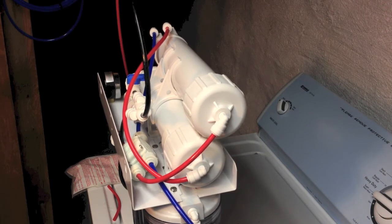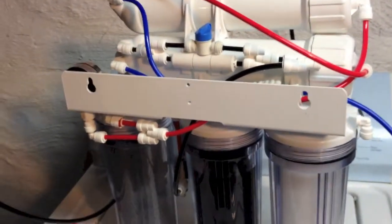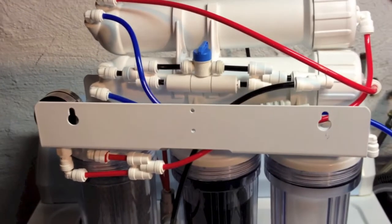Now what I'm gonna do is make the installation for the booster pump.